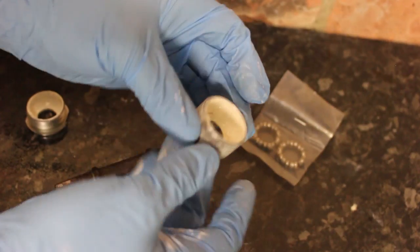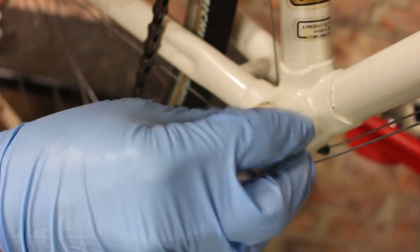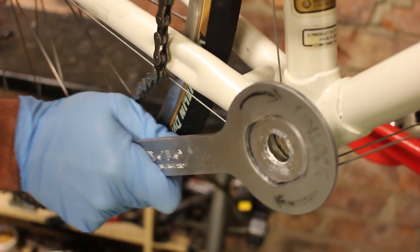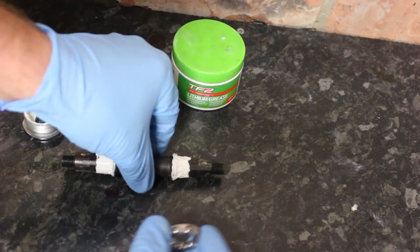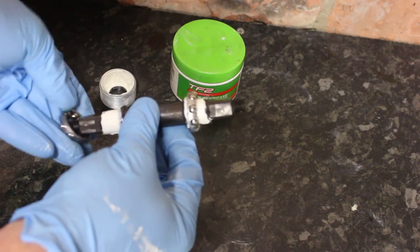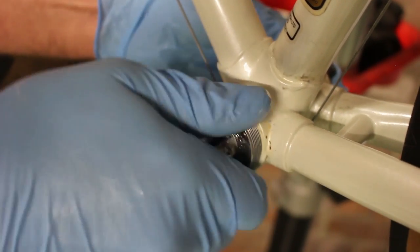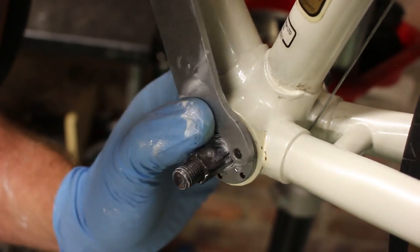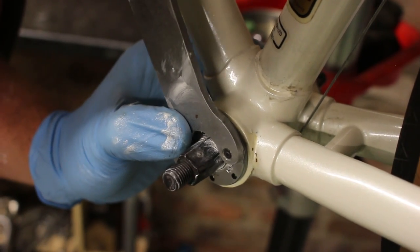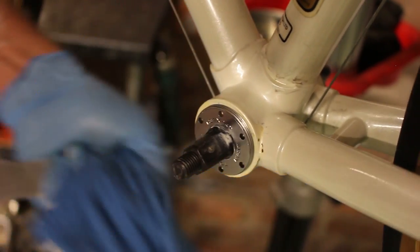Step five — grease the inside of the cups and also a very small amount on the threads. In reverse order I'm going to reinstall the fixed cup first. Then grease the spindle slightly and slide over the caged bearings on both sides. As you insert the spindle ensure the stamped numbering or lettering is right side up. Then use the pin tool to ensure the cup is flush with the bearings with no play but is still able to spin smoothly.